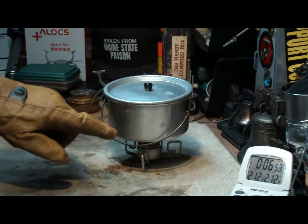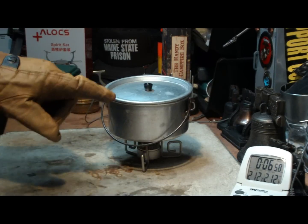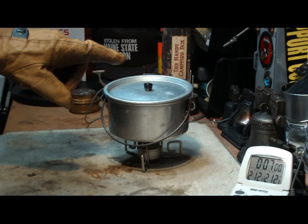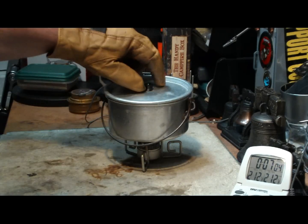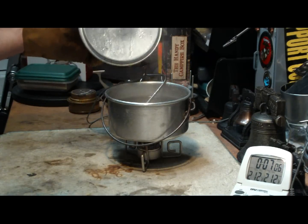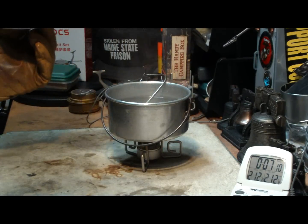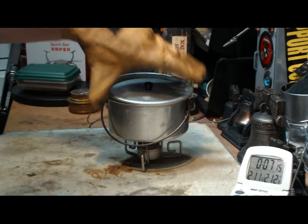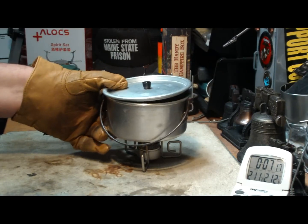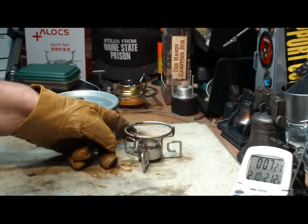I used the shorter Boy Scout pot today. It's so cold in here that I think the tall one — my standard pot — would just act as a wick and pull the heat off. So I used the short one, which with two cups takes the water up pretty high, at least two-thirds the height of the pot. I'm not sure what this will hold totally. But that's the little pot stand.